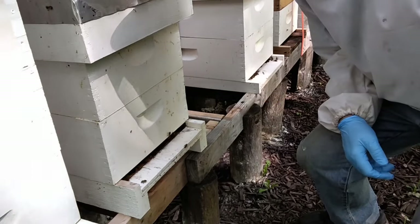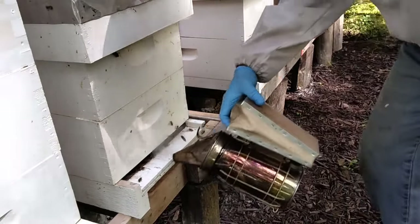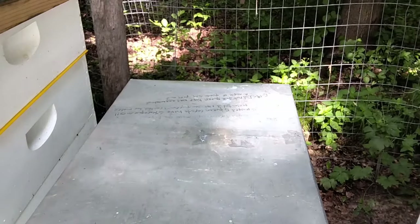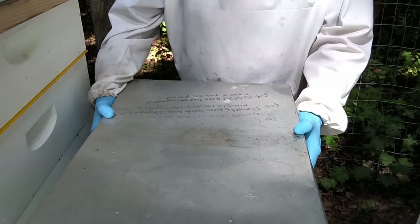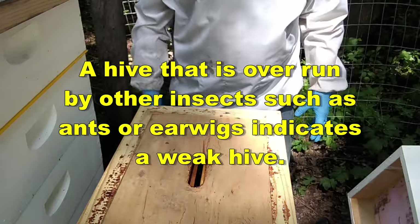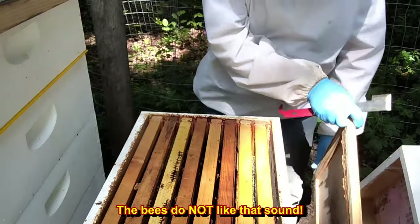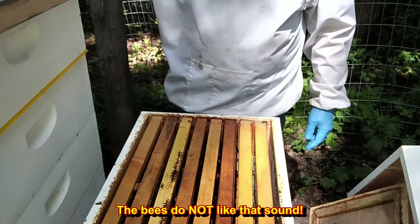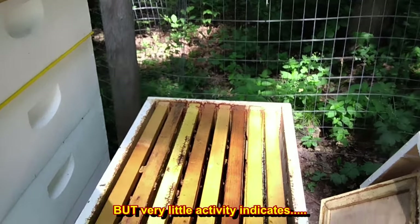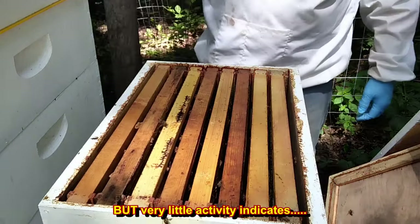Hive 2 — most likely hopelessly queenless, but we're going to check them out anyway. It's one of the hives we split from earlier this year. Lots of earwigs. Very, very little activity. This hive is probably going in.